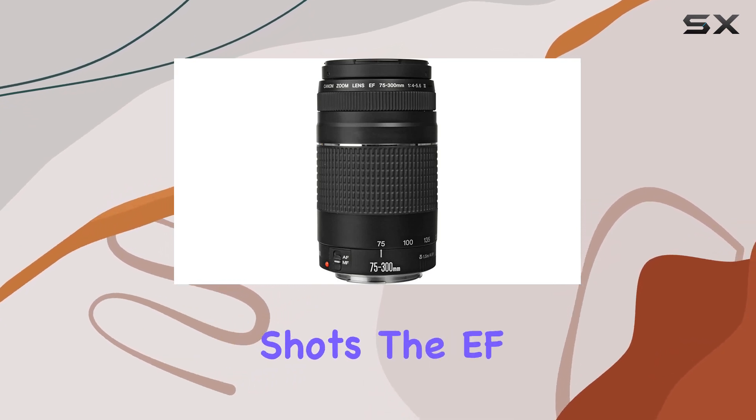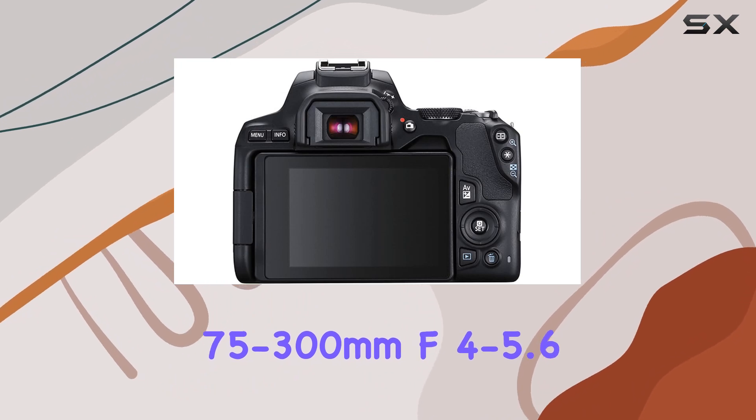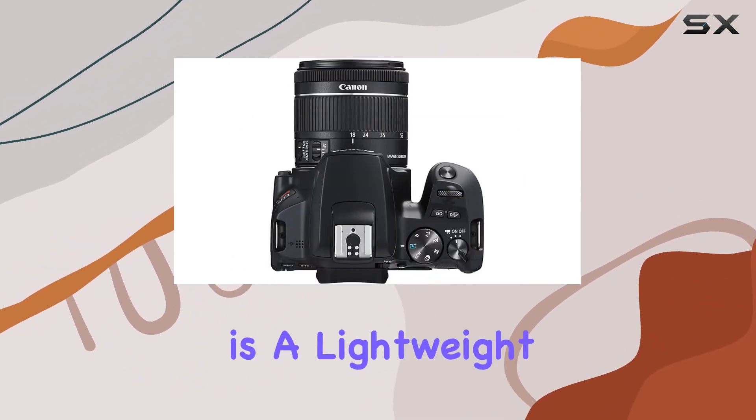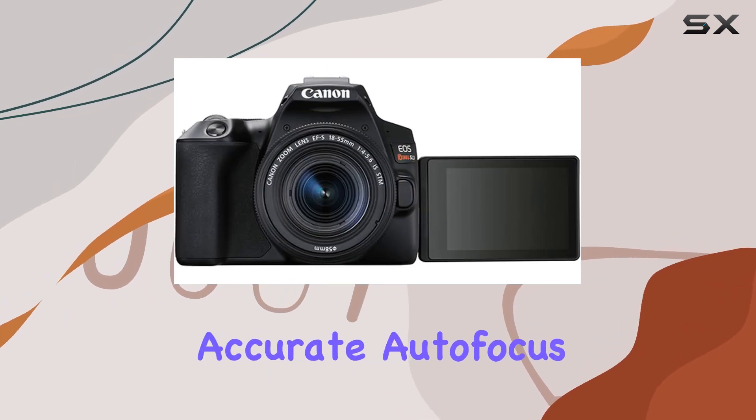And for those versatile shots, the EF 75-300mm f4-5.63 lens with its 4x zoom is a lightweight companion, featuring a DC micro motor for fast and accurate autofocus.